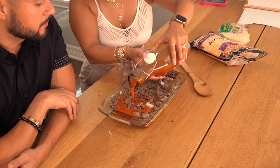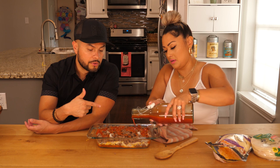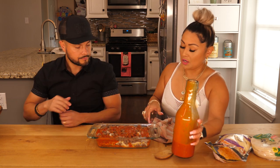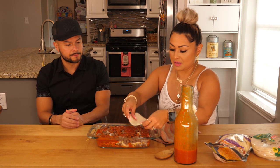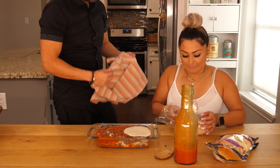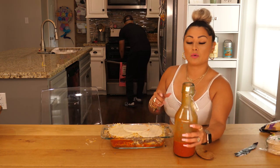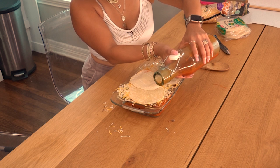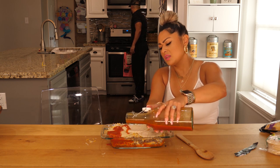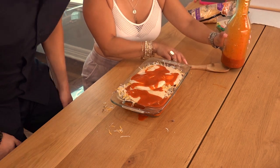I wish y'all could smell and taste Marisol's enchilada sauce. You can put it on anything — tacos, eggs. So I'm going to need you to heat up another tortilla, probably another two. While Chingo preheats the oven, we're just going to pour some of this sauce over the last layer. I want to save a little bit of the sauce because I didn't make that much.